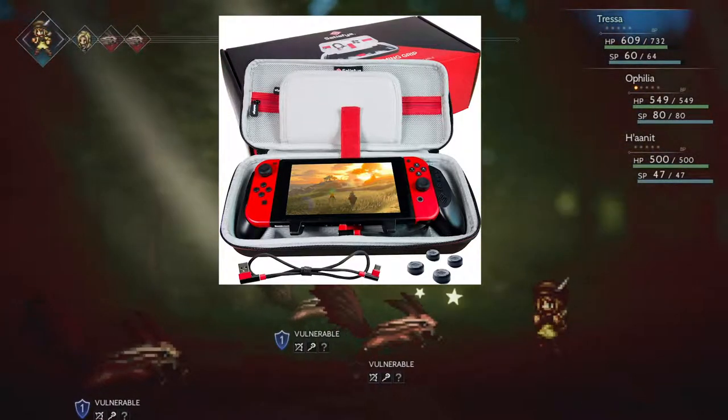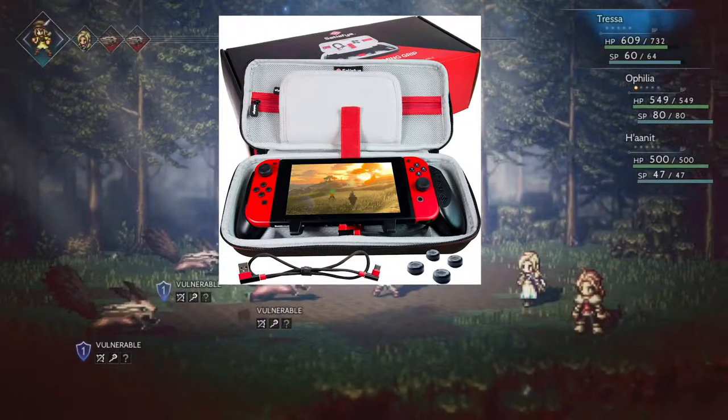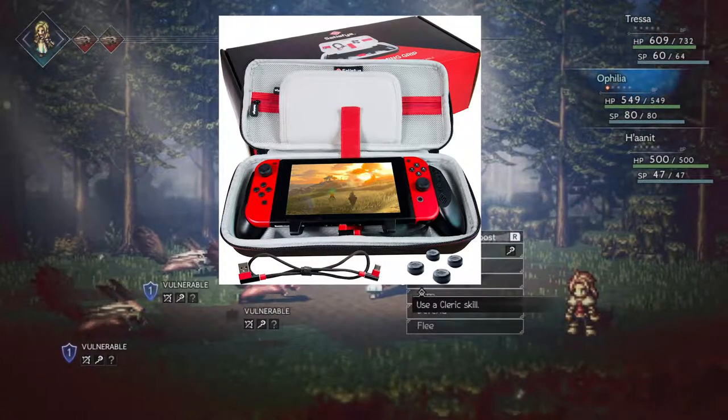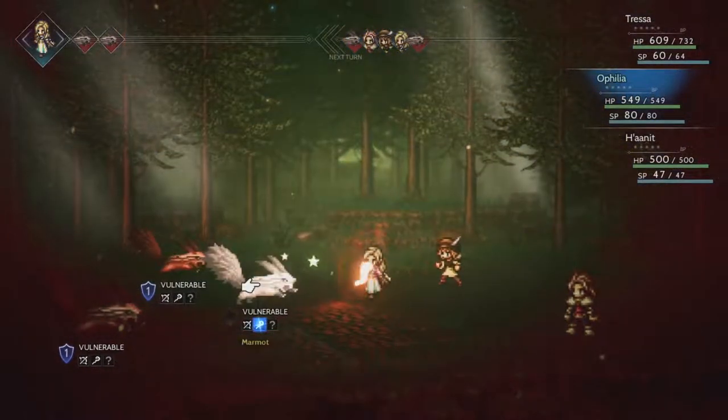The TLDR review verdict is that yes, this is one of the greatest Nintendo Switch accessories that you can possibly get. I recommend the full package because you're going to want everything inside of it.